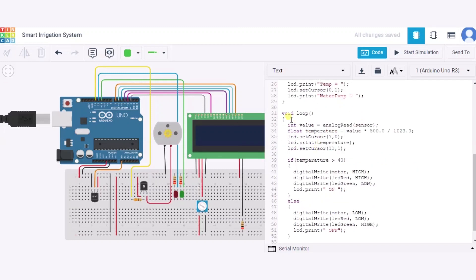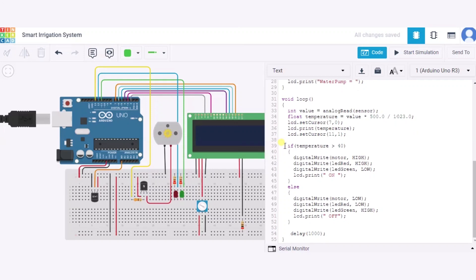In the void loop function, we read the value from the sensor pin and store it in a variable, then calculate the temperature in degrees centigrade and print it on the LCD. If the temperature is greater than 40 degrees centigrade — meaning there is very low humidity in the soil — the motor is given high power and starts rotating, the red LED turns on, the green LED turns off, and the LCD prints 'Water Pump On'. Otherwise, the motor stops, the green LED glows, and the LCD prints 'Off'. This runs every one second.